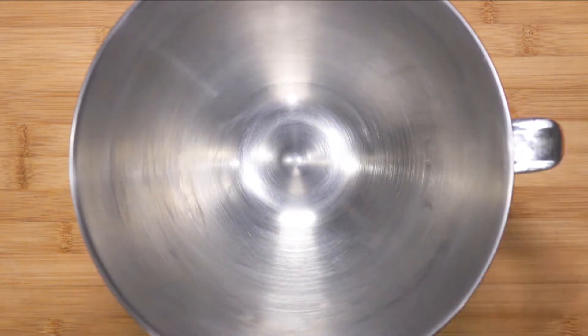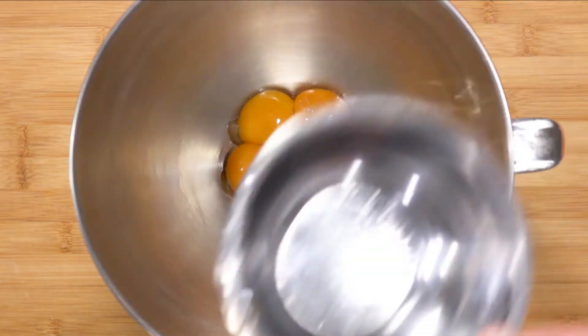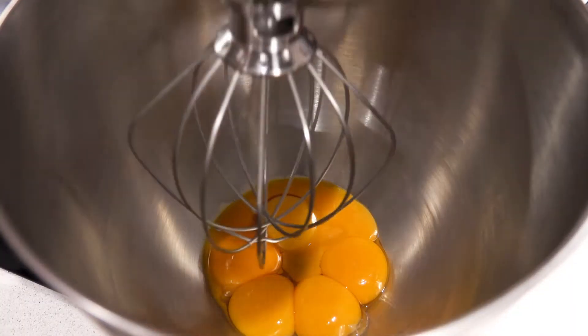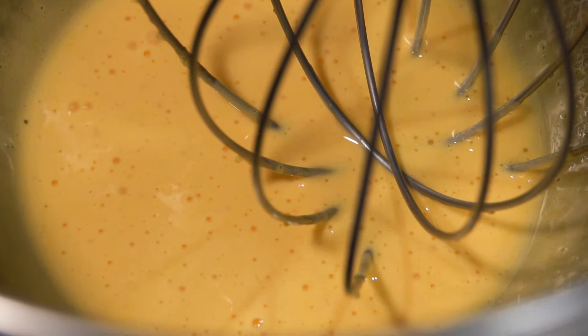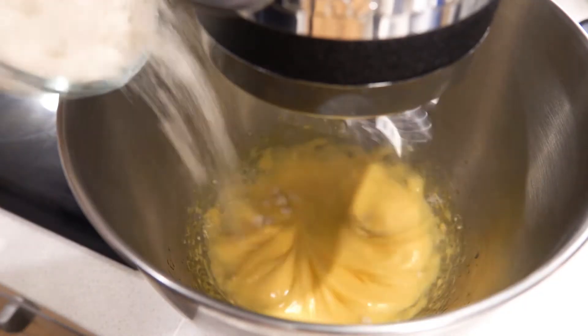Next, take 90 grams worth of egg yolks and place that into a mixing bowl. Take your whisk attachment and start whisking the egg yolks. Once the egg yolks have gotten some volume, add in the second bowl of vanilla sugar. Continue whisking.